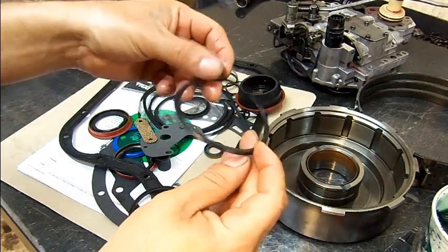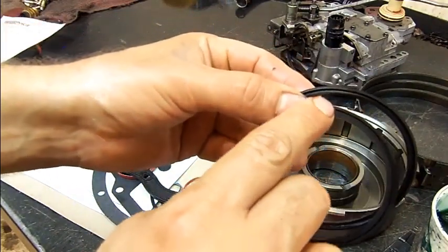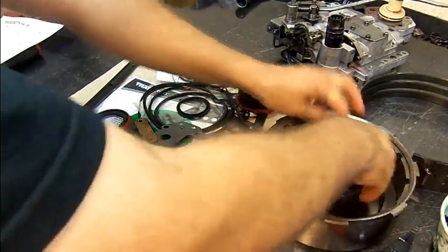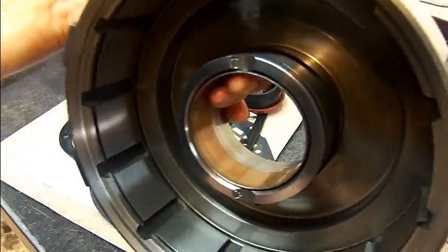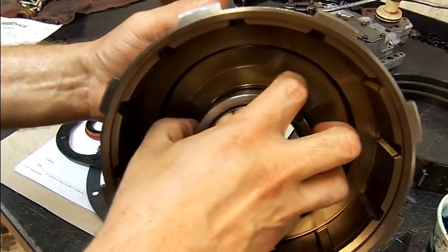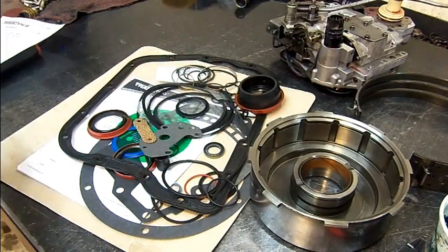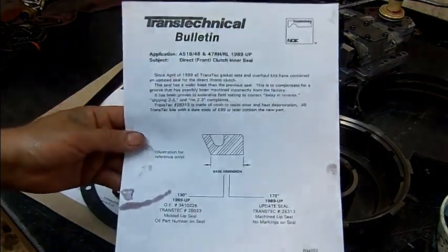This is the brand new seal that comes in the kit at factory specs, and this is the updated seal. You can see this piece right here is thinner than this one, and what that does is allow the seal to protrude out further. You can see it right away — it's protruding out a fair amount of lip, and that is going to create a great seal. The 2-3 upshift will be restored and delayed reverse engagement will also be restored.